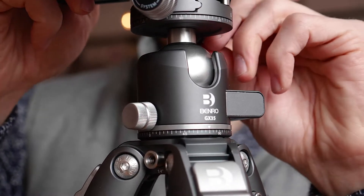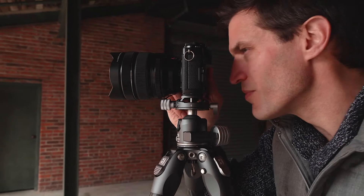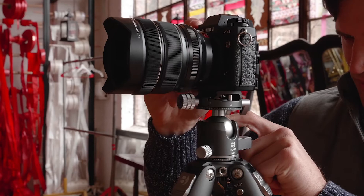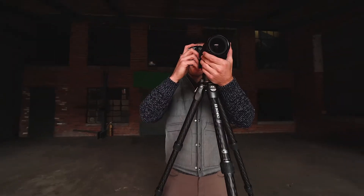Featuring aluminum construction, the strength to weight ratio of these heads is second to none. The low center of gravity on these heads offers a secure and increased payload, which results in smoother operation.